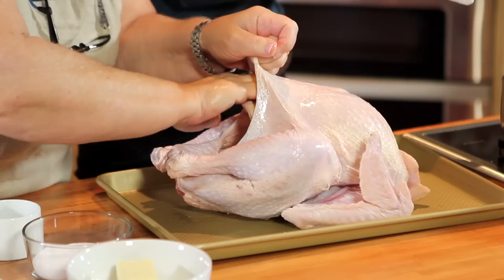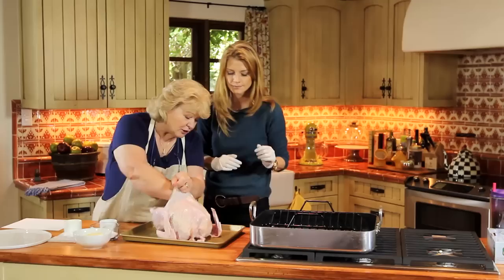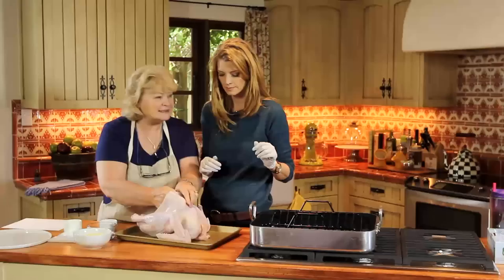You get that skin all loose in there. You get to bring it all the way down the side and over here — get all that. This is nice and cold. Get it on the side. It's like he's getting a massage.